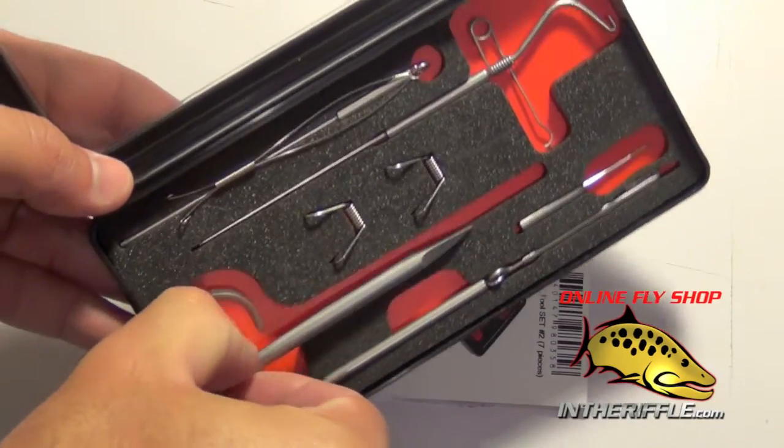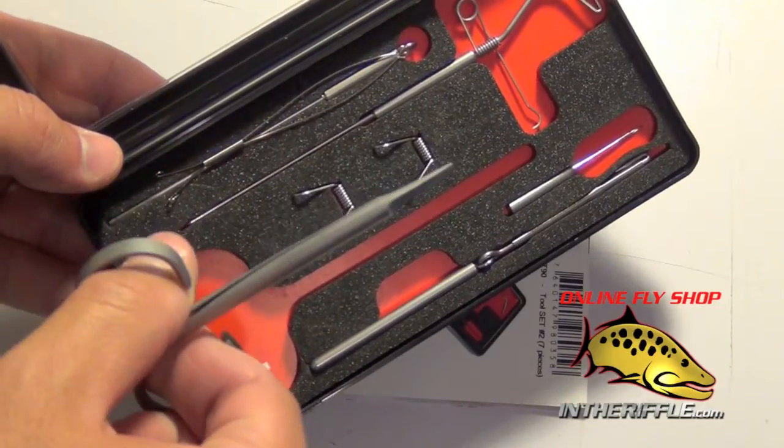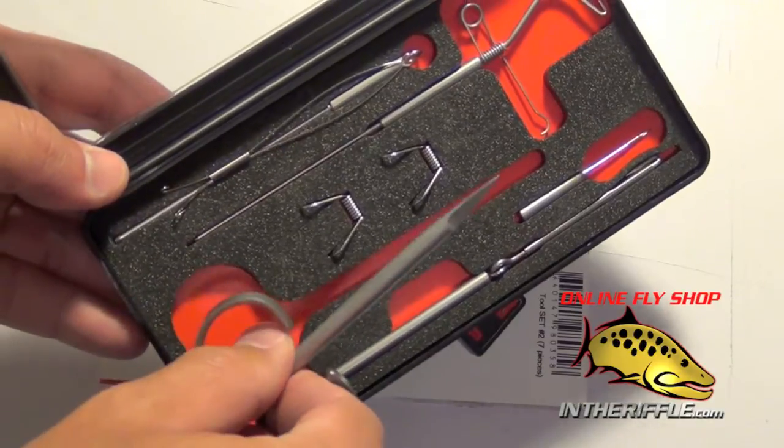You're going to get your basic little set of all-purpose scissors here. They have a nice fine curved tip. These are some of the sharpest scissors available on the market — they are scary sharp.